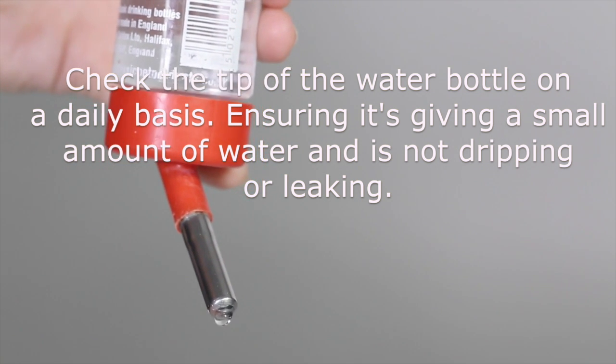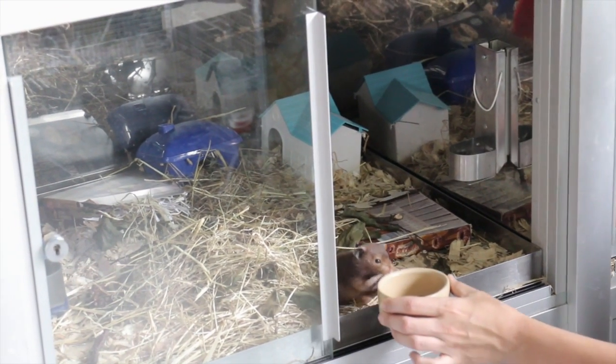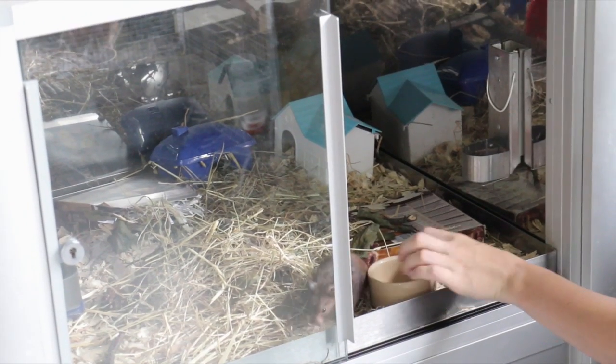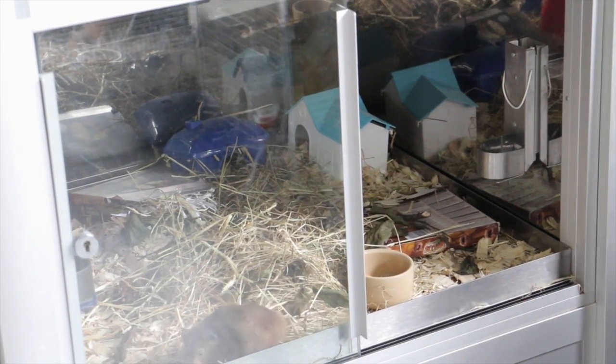It should not be dripping like this. I'm going to provide the hamster with his feed. I'm going to place it in an accessible point at the front of the enclosure, and I'm going to add the water bottle.